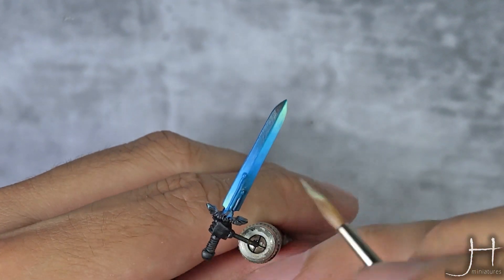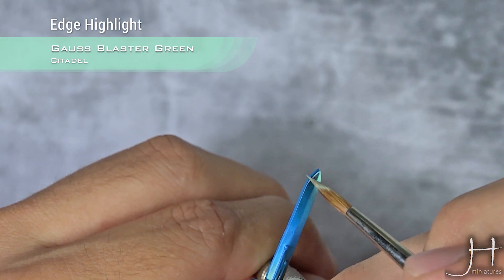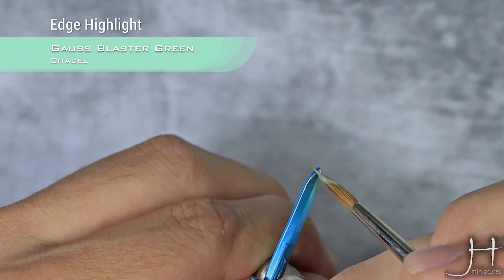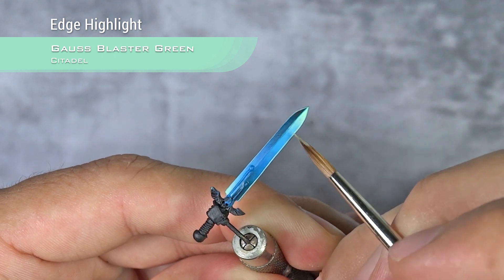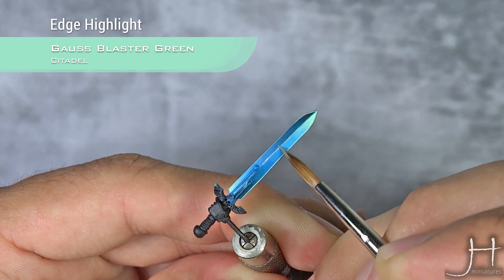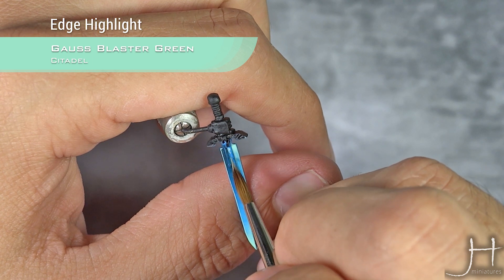We have our black now dry, and now I am going to edge highlight all the sword using Gauss Blaster Green. Just use the side of your brush and drag it across the edge of the sword. For the central ridge you can do the same, but you have to be very careful — you can only do this if the ridge is pronounced enough. If you find it difficult doing it that way, just use the tip of your brush.